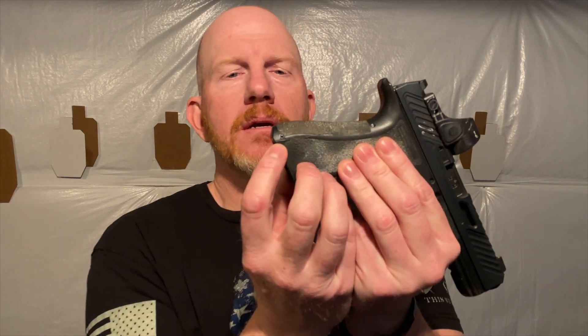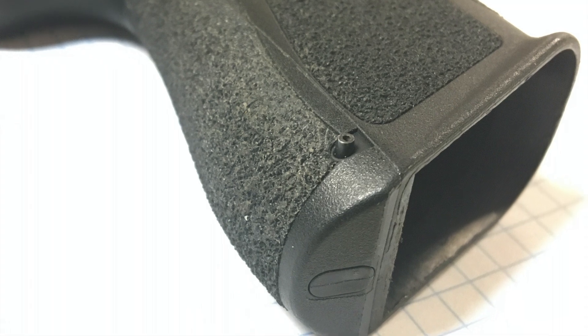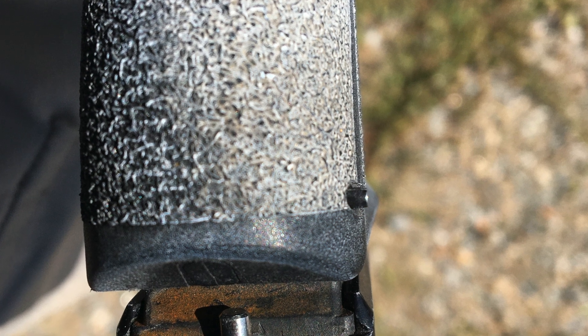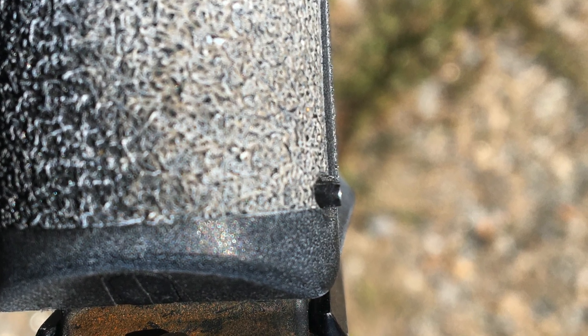Next issue: the pin would walk out during live fire. I'd notice it just sitting there, take the magazine out and push it back in. All I did was work it out — I put it out halfway, scuffed it up with some sandpaper, pushed it back in, and it hasn't moved since.